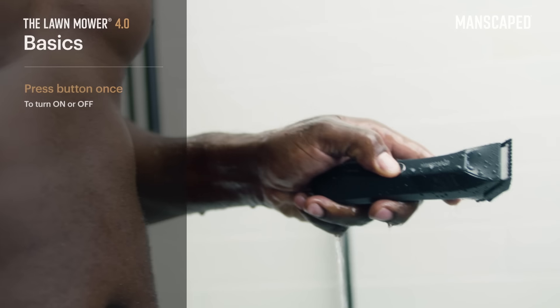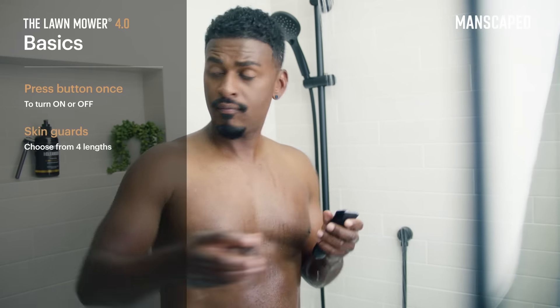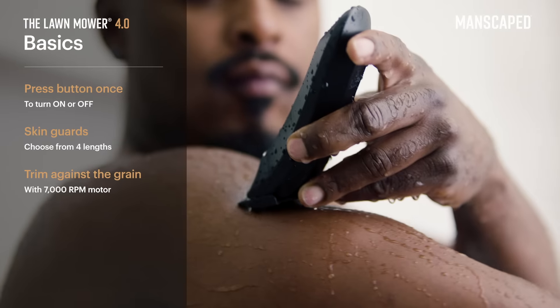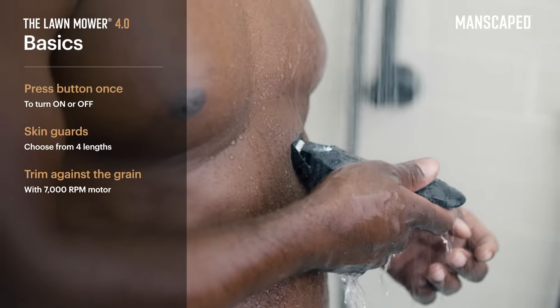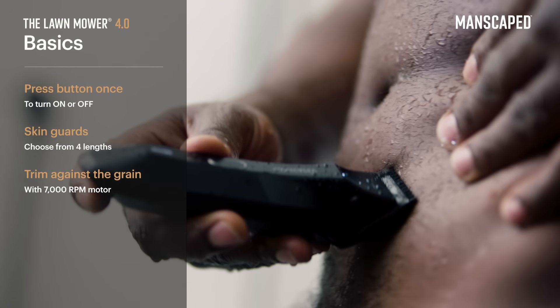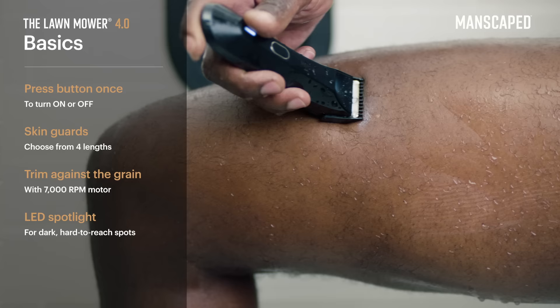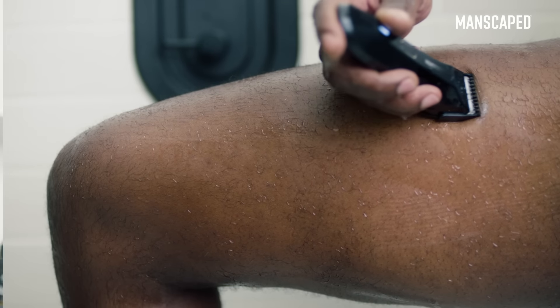Tap once to turn on, once to turn off. Choose your desired skin guard and let it slowly glide against the grain at 7,000 RPM for a smooth trim down your arms, chest, and those sensitive areas. It's even got an LED spotlight so you can comfortably take care of those hard to reach areas, even if it's the first time they've seen light in months.